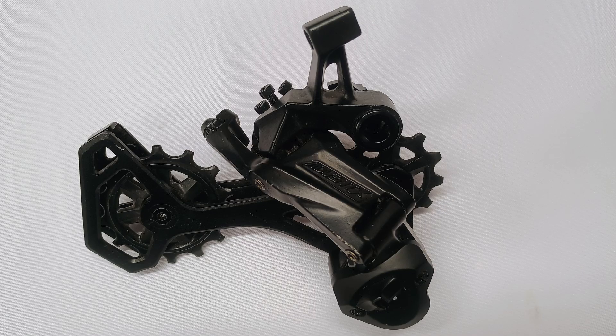MicroShift's AdventX 10-speed derailleur is one of their 1x mountain and gravel derailleurs. In this video, I'm going to measure the pull ratio of this derailleur and show how it pushes the limits of how derailleurs work.